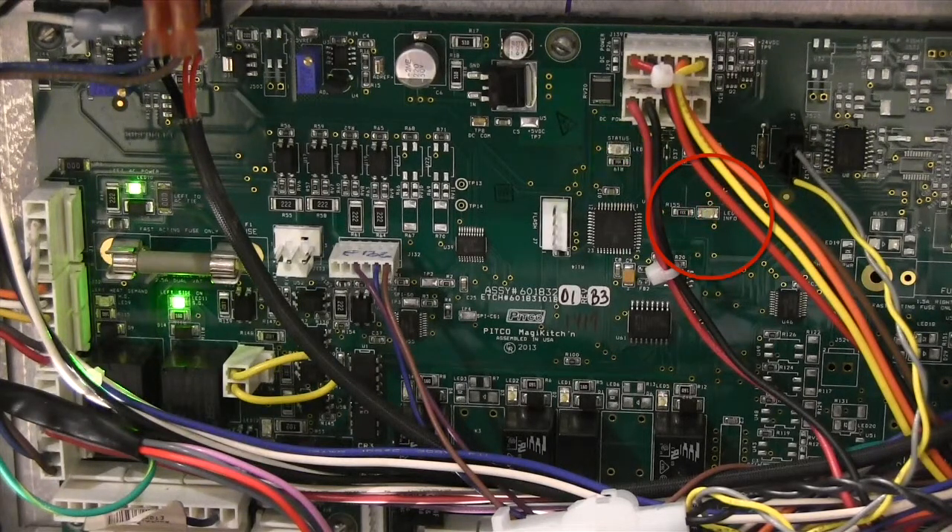If you have a split pot unit, the light will flash two two-digit codes. The first will be the status of the left side oil level probe. The second two-digit code will be for the right side oil level probe.